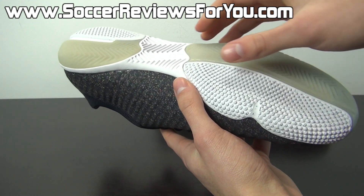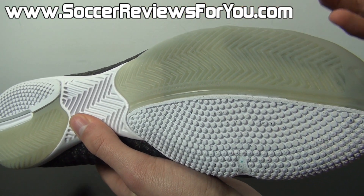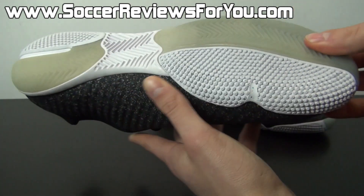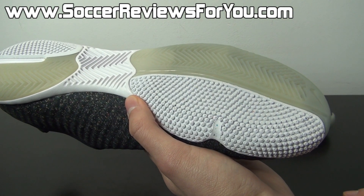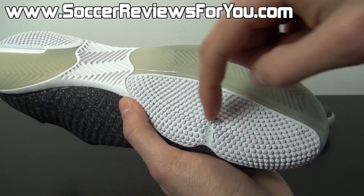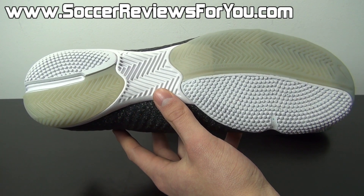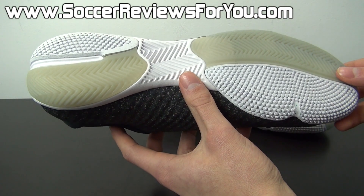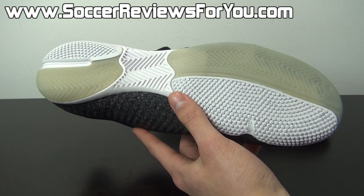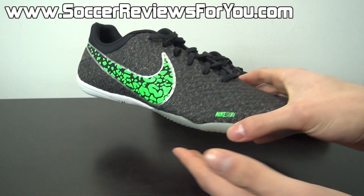When it comes to traction, you're going to have a combination of solid rubber and translucent rubber with two varying patterns — more of a herringbone style traditional traction pattern. It's kind of in between flexibility and does provide pretty good traction on indoor court playing surfaces, providing it's not overly dusty. I wish they would have gone with one solid traction pattern instead of these little dots, since I feel it grips a little bit better. This is really something I would use strictly on indoor courts — using it on concrete will cause it to wear more quickly.